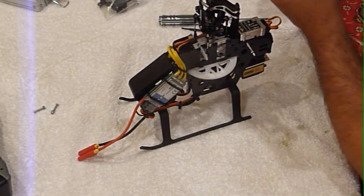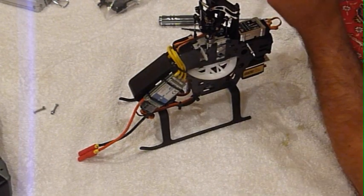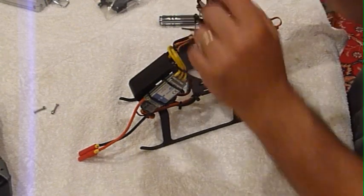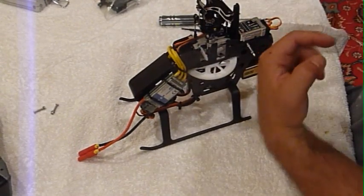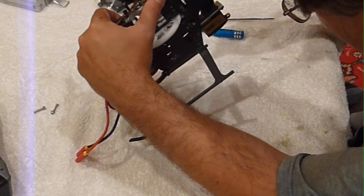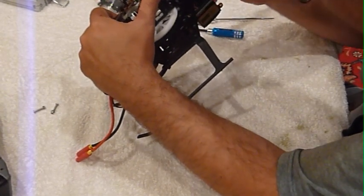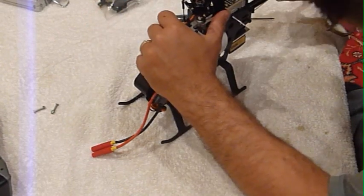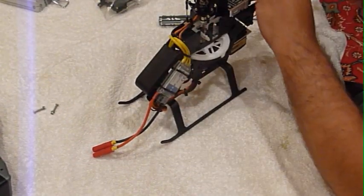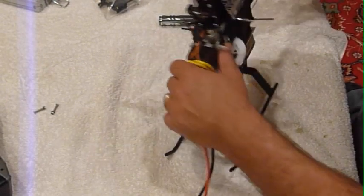I'm going to put that slot there — that goes on this side, it's usually like that one. So I'm going to try to get that in there. There it went. I'll sort this back, get that out of the way, push it back in.